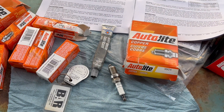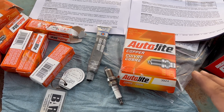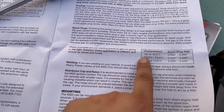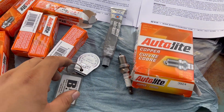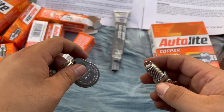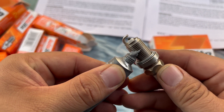Moving on to the spark plugs — I picked up a set of Autolite 3924s, and these are for the Edelbrock heads. Edelbrock recommends Champion spark plugs, but I've always used Autolite and always had good luck with them. Since I'm using the MSD ignition box with the MSD distributor, we can open up the gap a little higher to 0.050. I always put anti-seize on aluminum heads — you just don't want any problems if you ever have to remove them.